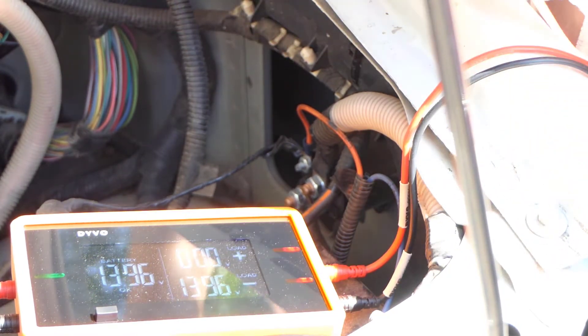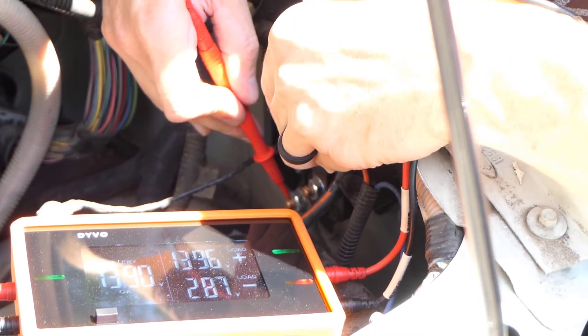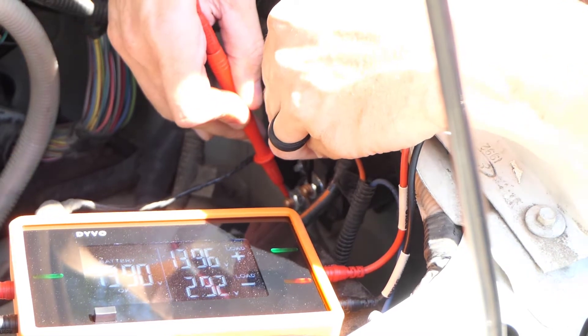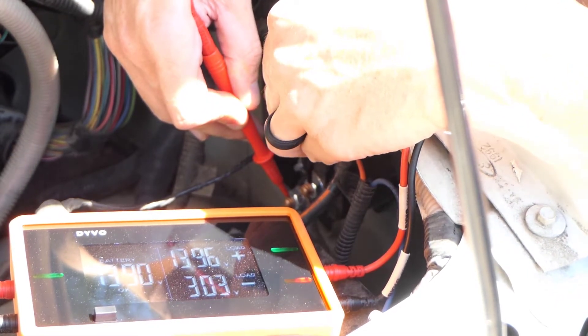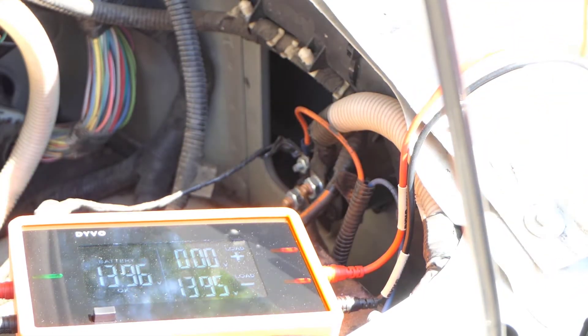This needs a solenoid — very simple, very easy to see. We can even look at the two terminals at the same time. They should be identical since we're in voltage available mode, and look at that difference: 13.9 volts on one side and three volts on the other side. It needs a new solenoid.